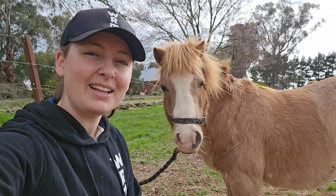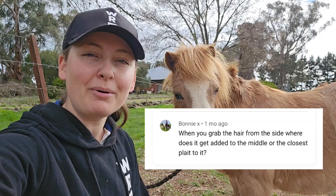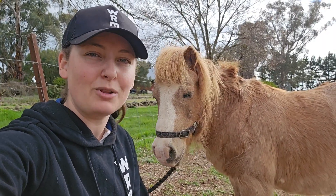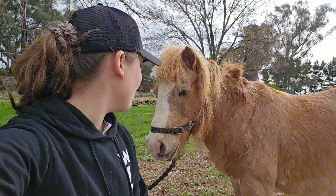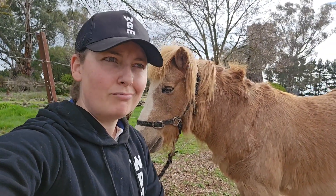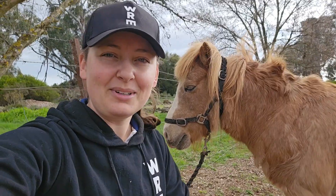How to start the tail braid. Let me answer a question that beautiful Bonnie asked on my YouTube channel. Anyone got any questions, feel free to ask away and I'll do my very best to answer them. So we've got beautiful Oscar here today — he's going to model our tail braid, the start of a tail braid. Let's get into it.